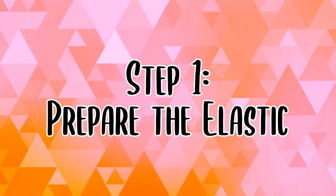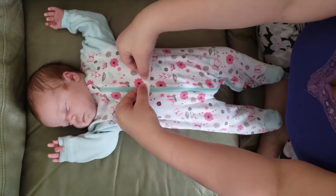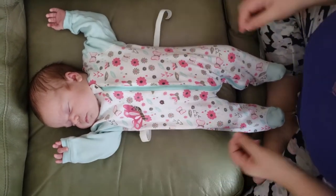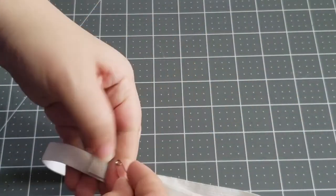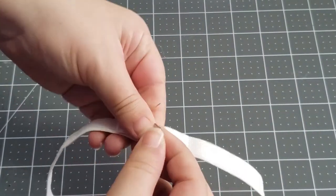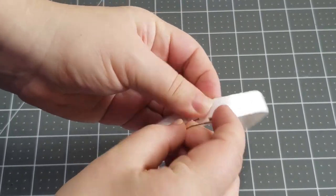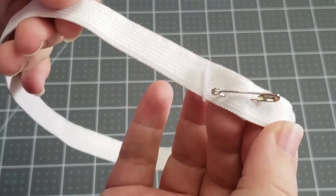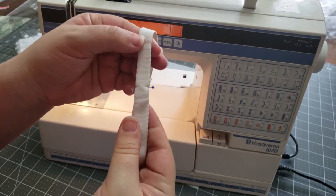Prepare the elastic. Start by cutting the length of elastic to the waist size plus half an inch. Form the elastic into a circle to create the waistband of the tutu, and overlap the ends by half an inch. For the truly no-sew variation, use a safety pin to hold the ends in place. If you have thread, you can either hand sew or machine sew over the overlap instead.